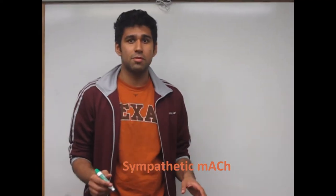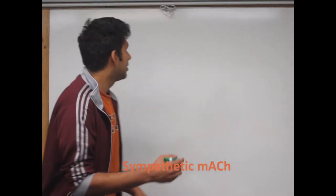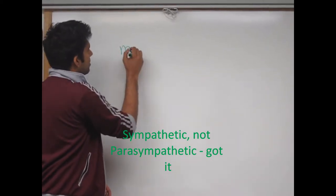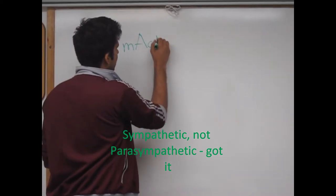What we're going to look at now is the sympathetic muscarinic acetylcholine receptor. Remember, it's the sympathetic one, not the parasympathetic one — the sympathetic muscarinic acetylcholine receptor.